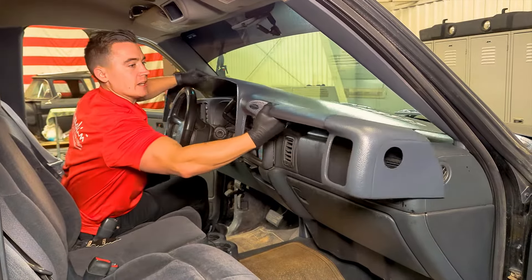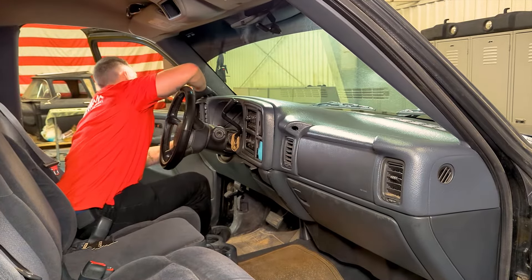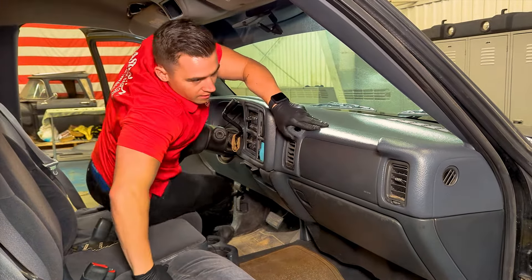Next, let's dry fit the cover and look for any raised areas so we know where to add any extra weights or prop rods after the cover is installed with silicone.